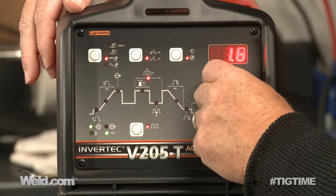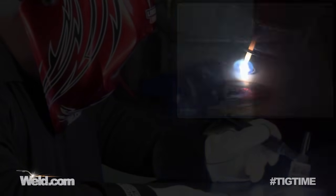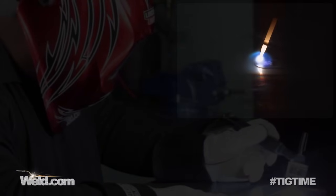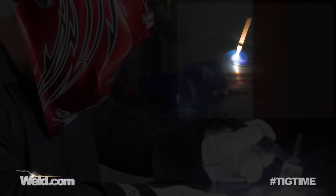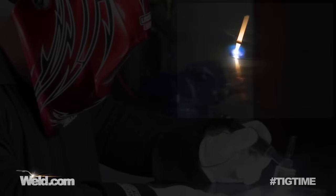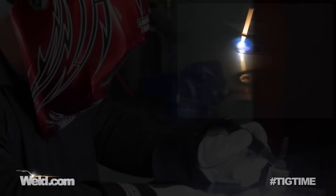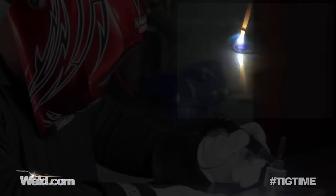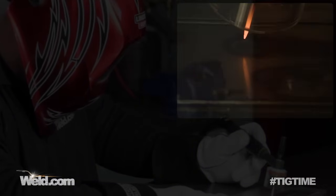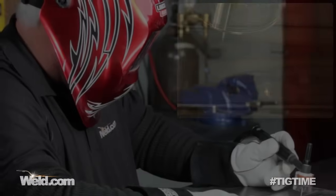We've got the machine set with pulsing at one pulse per second. What you see is 120 amps peak, dropping down to 30 amps background, at one pulse per second. Now if you elect to add filler, you can time it at one pulse per second — dab at that rhythm. But once you start getting the speed higher than that, it's very difficult to time. I'm finishing the weld, backing off very slowly, and holding the argon post flow over it for a few seconds. We're finished with one pulse per second.